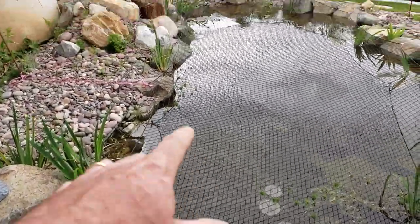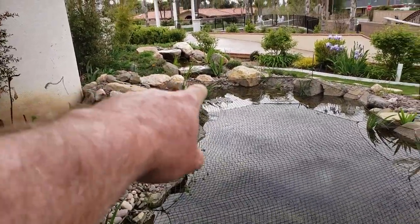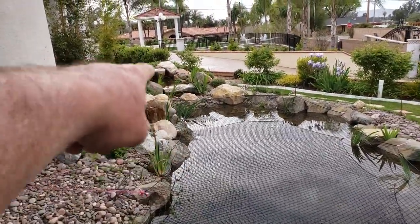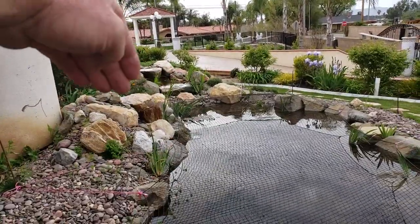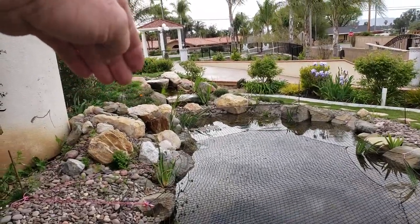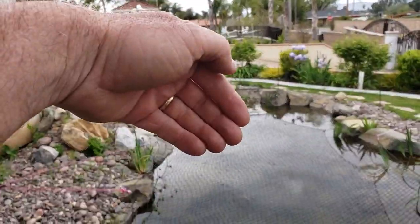It continues along over to a waterfall over here by the house. This waterfall has a double spillway — it spills out on the other side towards the driveway, and then back on this side towards the pond.